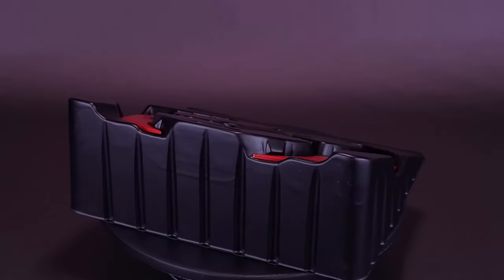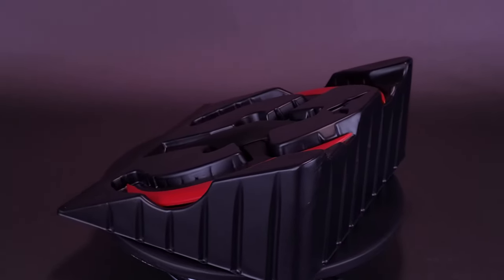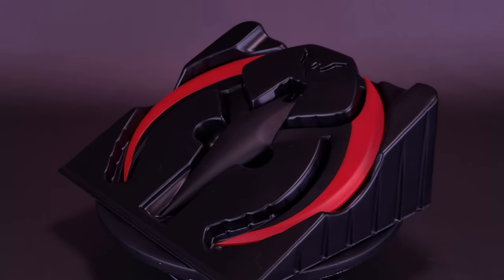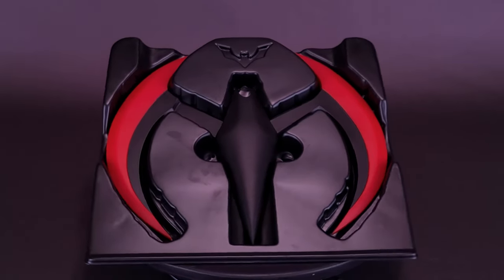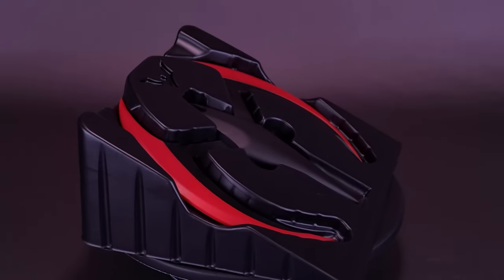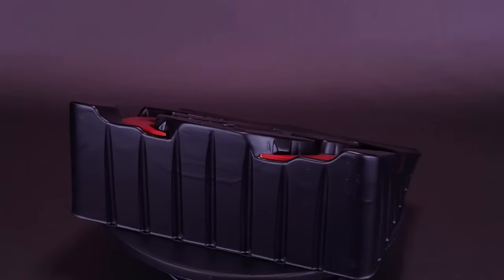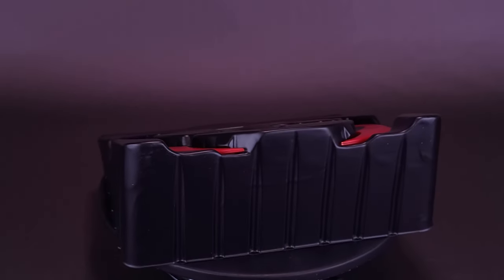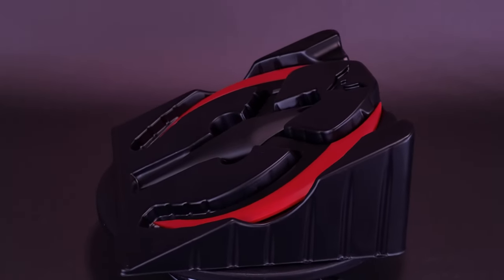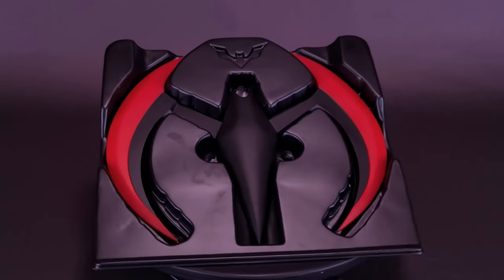NECA made two variations of this Batarang — same size and specs, but a different gimmick. The traditional black and red one featured in this review — my favorite of the two — has the folding-out wings. The blue variation swaps the red for blue and instead of the wing-popping feature, it has a strip of LED lights inside the edges of the wings so it actually lights up. Between the two, I prefer the more traditional look — the black with red on the edge, which is what he always has in the series.